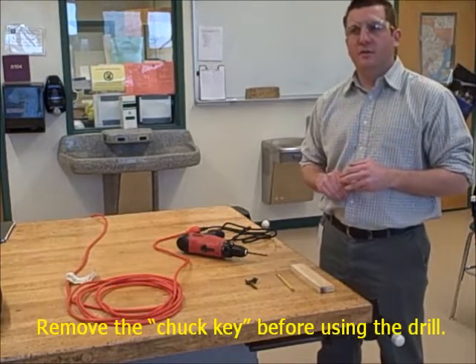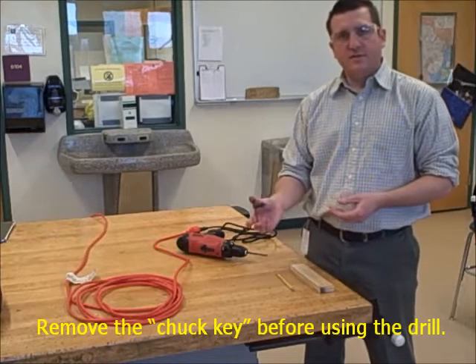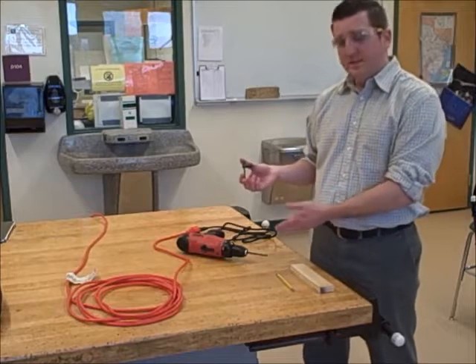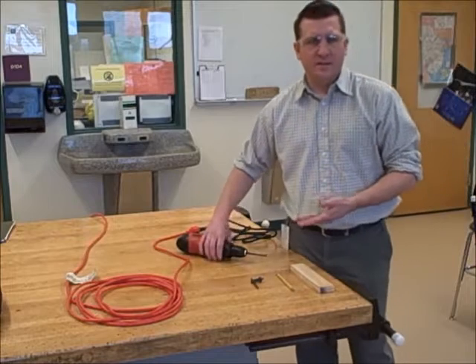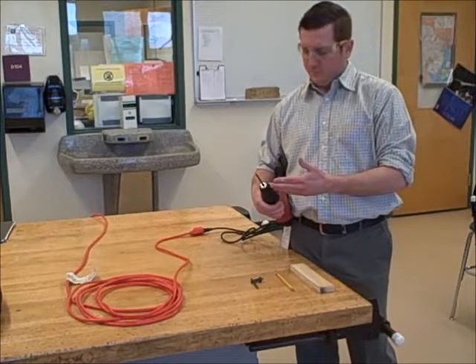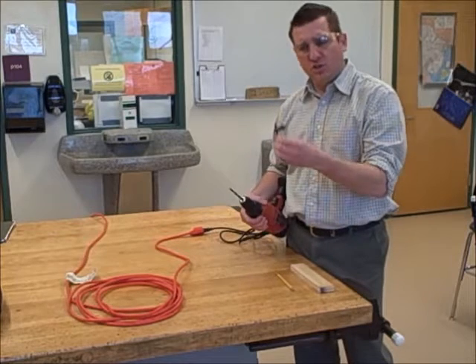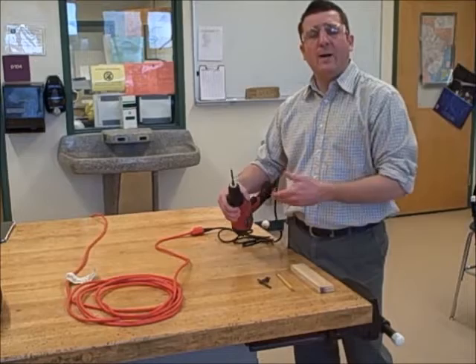Rule number five: remove the chuck key before using the drill. This is the chuck key. The chuck key is used to take bits in and out of the drill. The drill I'm using today does not use a chuck key; however, if you are using a drill that has a chuck key, you want to make sure that it's removed before you operate the tool.